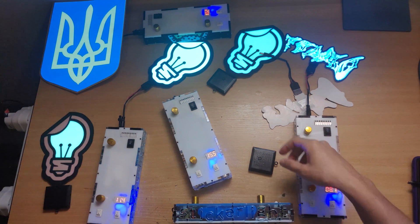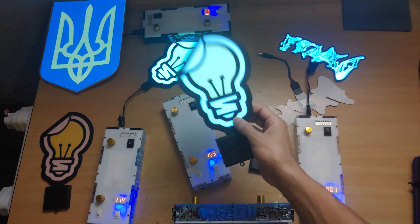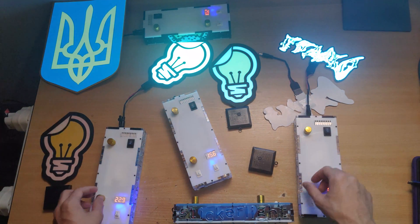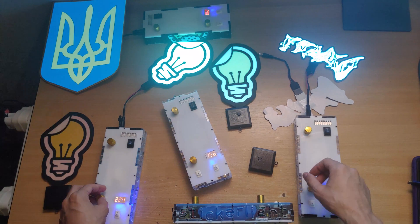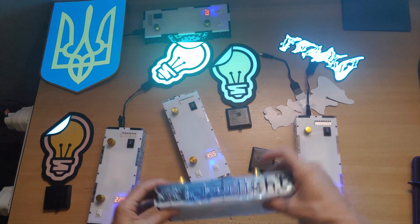If, for example, you're in broad daylight, this might not be visible outside, but these new devices will definitely be visible outside because they're ridiculously bright. And that's about it. Thank you.